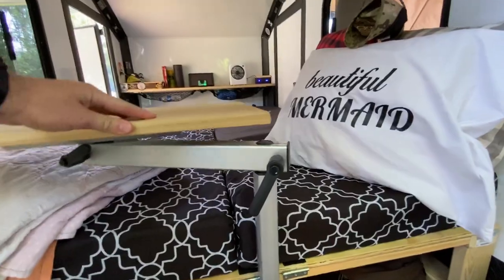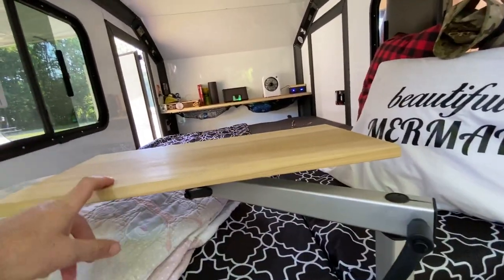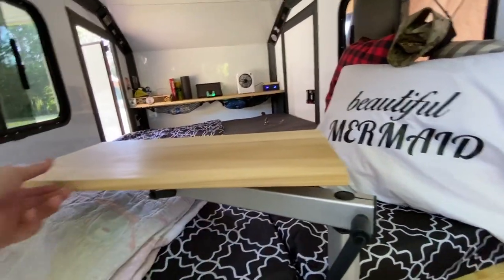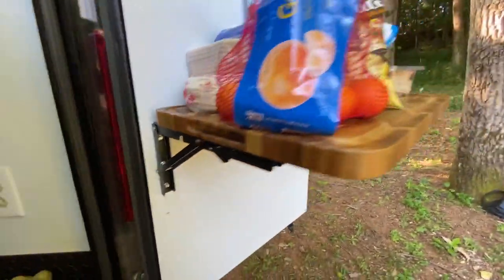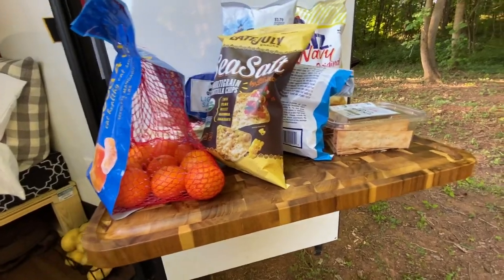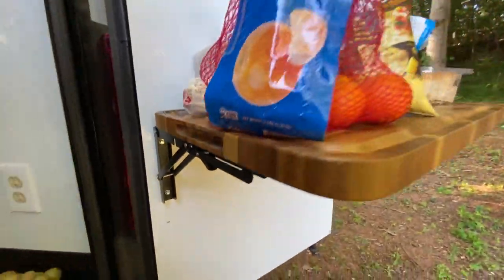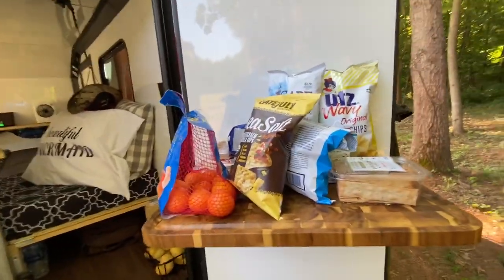Got this lagoon articulating table — spins — with just a piece of 1x12x24 popular hardwood. Then here I got these brackets with this nice cutting board that I screwed into it, screwed into the frame of the door here, and it goes up and down. It's kind of acting as our kitchen shelf right now.